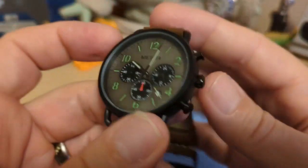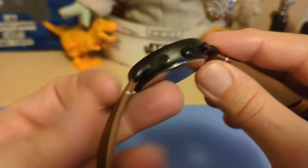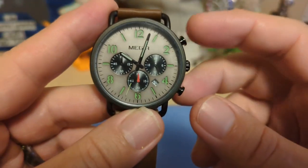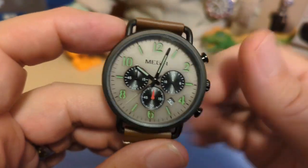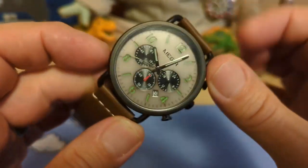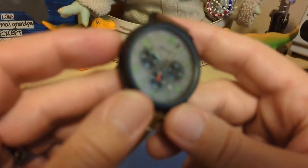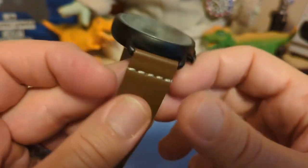The pushers are simple pushers with no fake screw-downs or anything like that. They look okay and work fine. Then we have a flat mineral glass crystal. I'm sure there's no AR coating, as there's plenty of reflection — but you don't really need it on glass anyway, and it's a $20 watch.